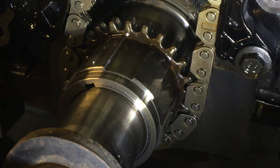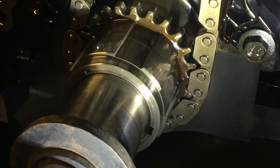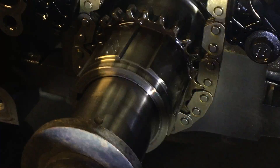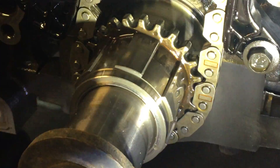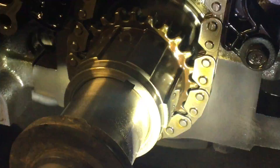We're getting close — slow it down — still no timing mark, so continue to rotate through. Like I said, it seems like it takes a while, but take your time. It's going to come — it's a little sprocket and it's got to do a lot of rotations in order to line up with everything.